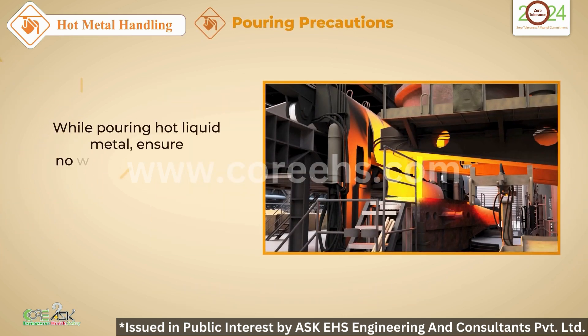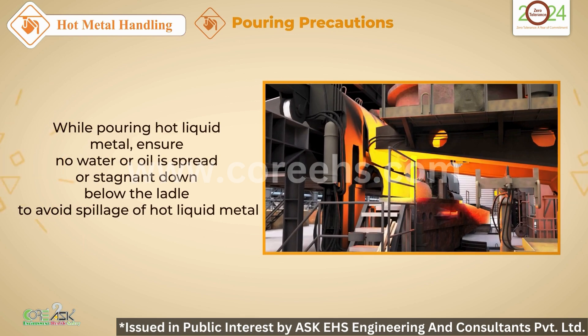While pouring, ensure the area below is free from water or oil. Spillage can be dangerous.